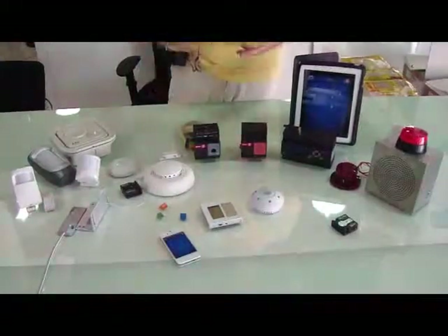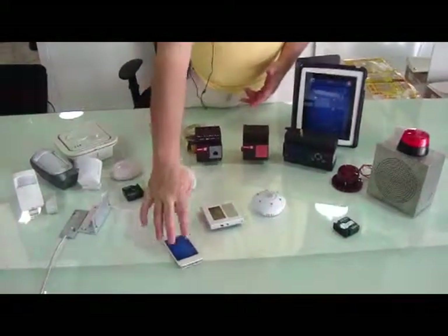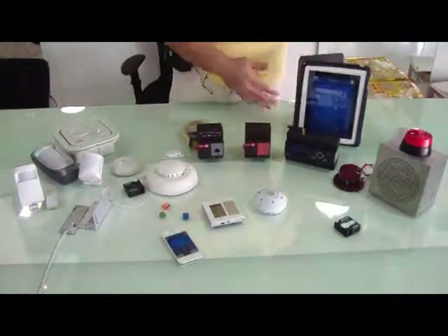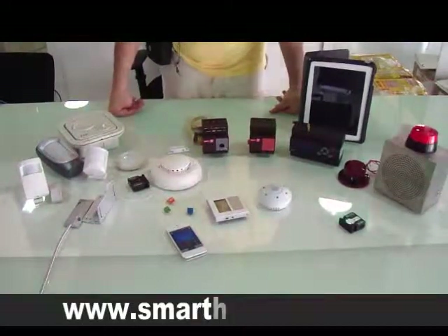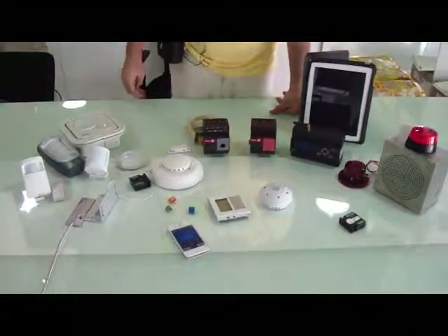To control it all, we can use either our DDB to put in the password, or we can use our iPhone, iPad, Android, or PC to put in the password. We have endless flexibility in the system. Thank you very much.